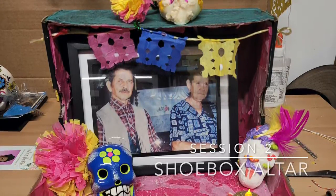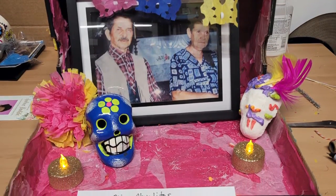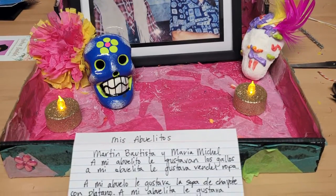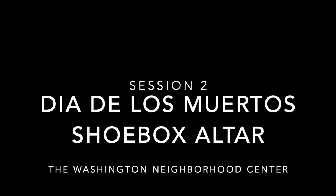Hi everyone, these are my abuelitos, Martín Bautista and María Michelle. Today I'm going to create tissue paper flowers and mini papel picado for their altar box. We're also going to write a little bit about some of the things that they liked and who we think they would come visit when they return to the living world.